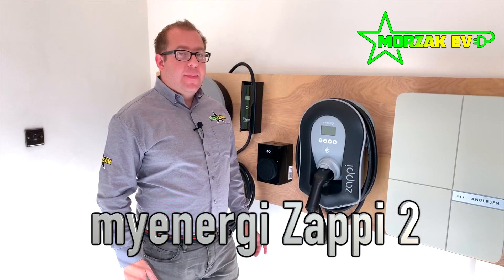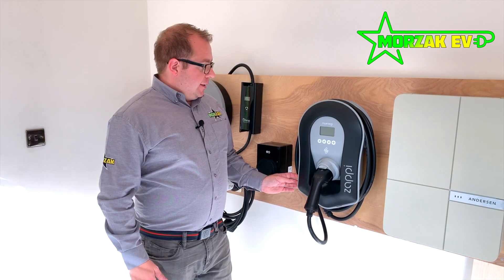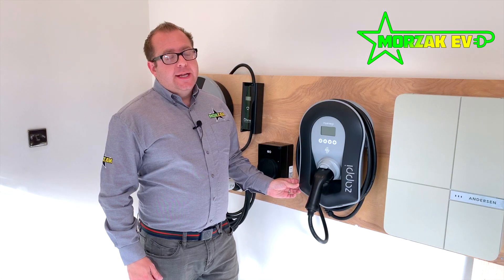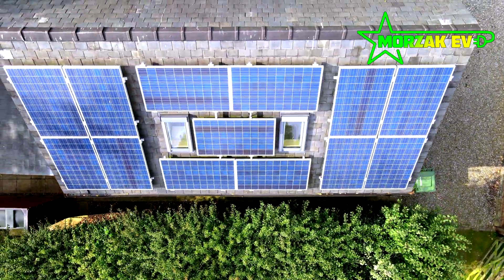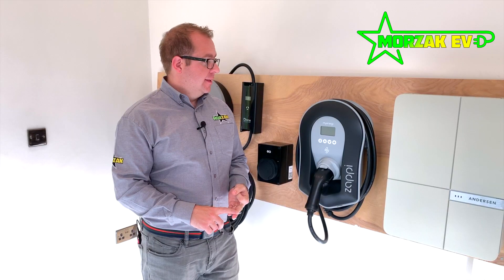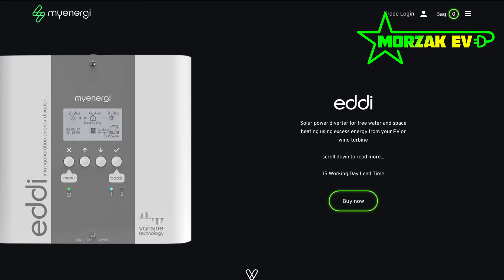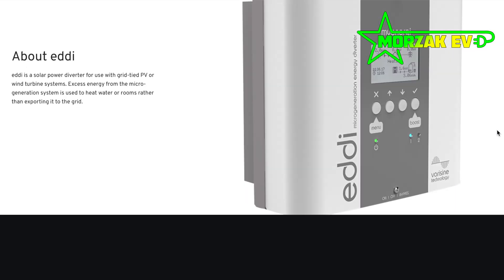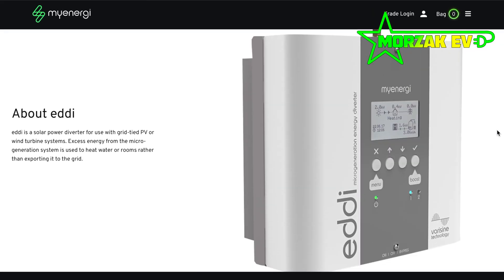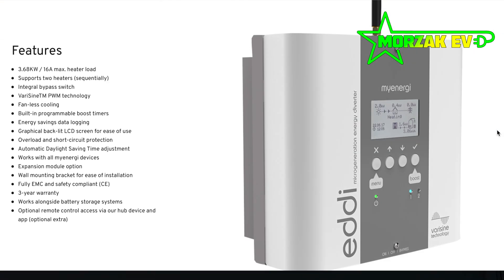Next onto the MyEnergy ZAPI 2. The ZAPI is very famous for its integration with generation technologies such as solar PV, wind turbines, and batteries. MyEnergy also have a product called the EDI which uses solar PV to run your immersion heater in your hot water tank.